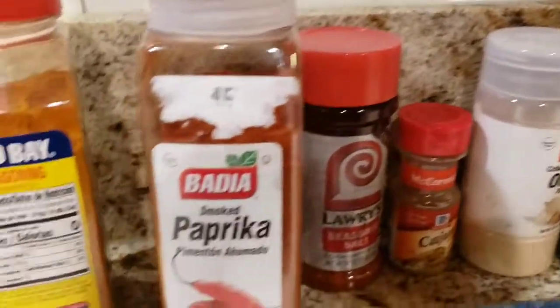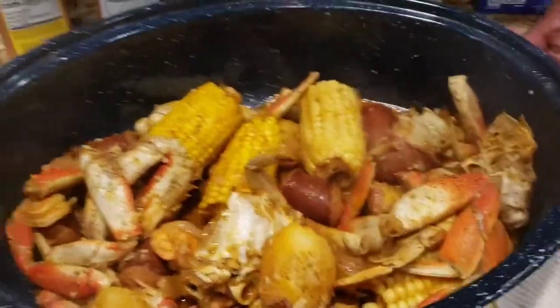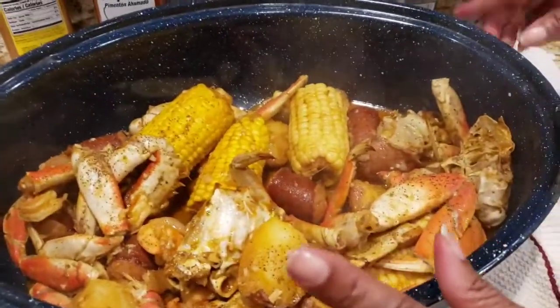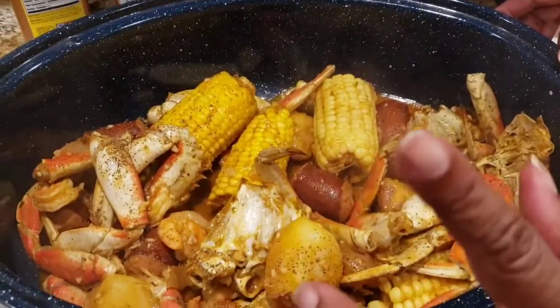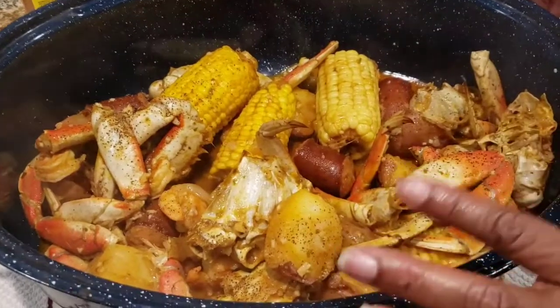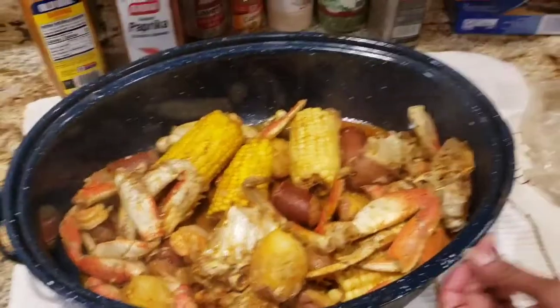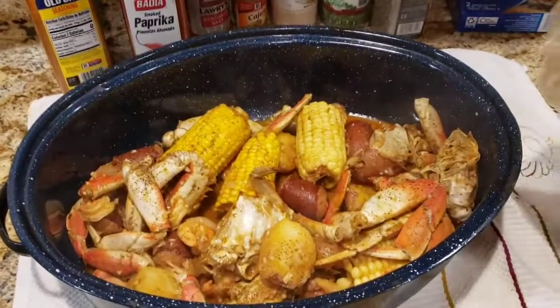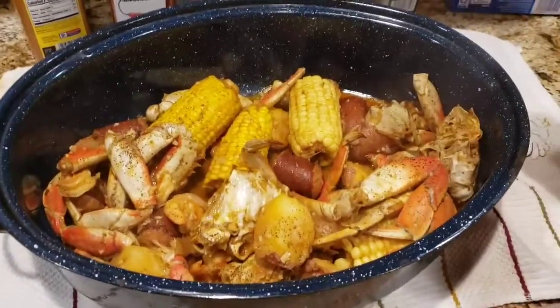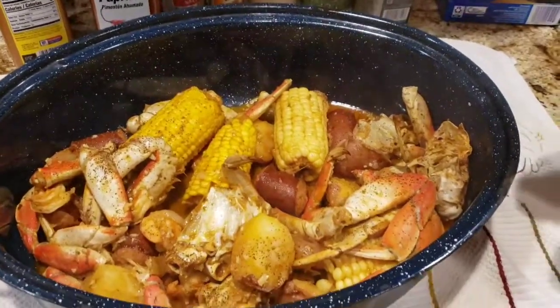Make sure you get the Reynolds oven bags, the turkey size — use both bags. Make sure you boil your potatoes and your corn before you add them to your boil, just don't cook them all the way. Alright everyone, don't forget to comment, like, and subscribe to my channel. See you next time. Bye!